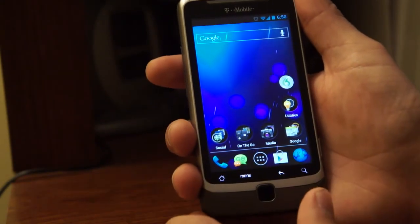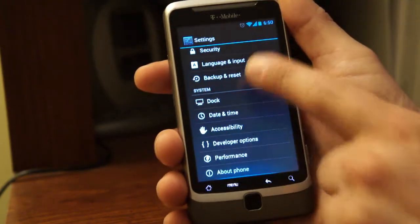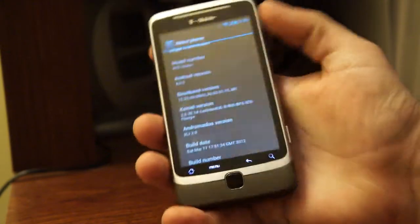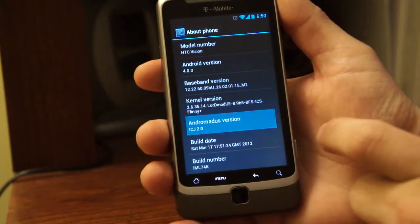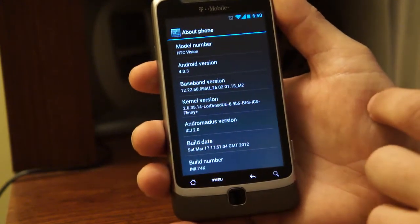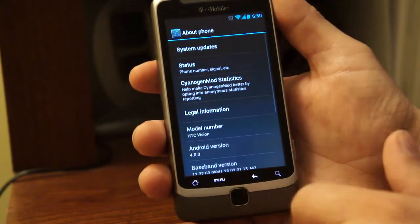Let me show you what I'm running. Version 4.0.3, Andromatist version — 'Icey Jam,' which is Ice Cream Jib 2.0. He named it something else, but it's his version of Ice Cream Sandwich, and it came out March 17th. That's what I'm running.